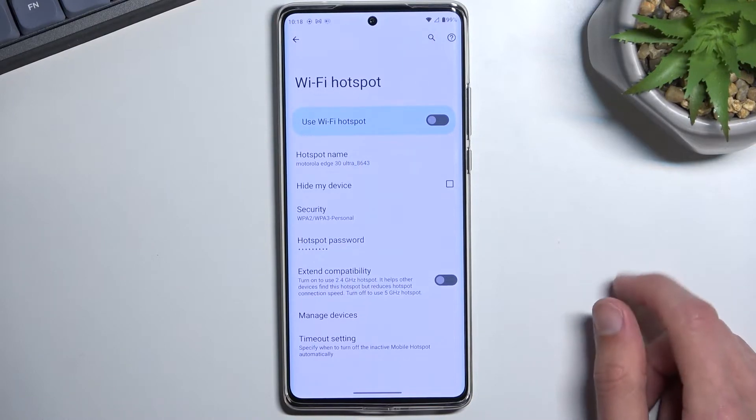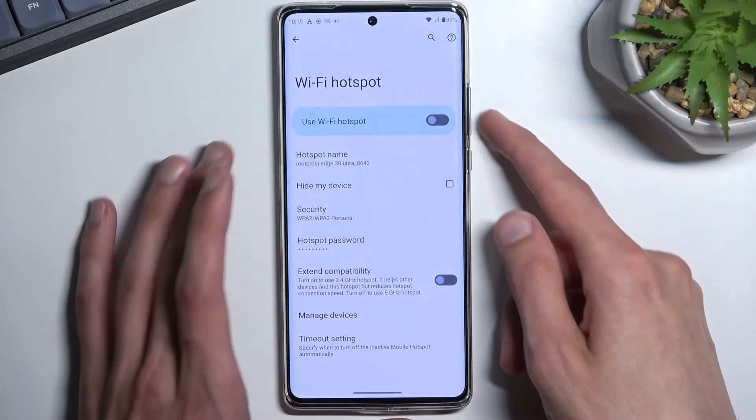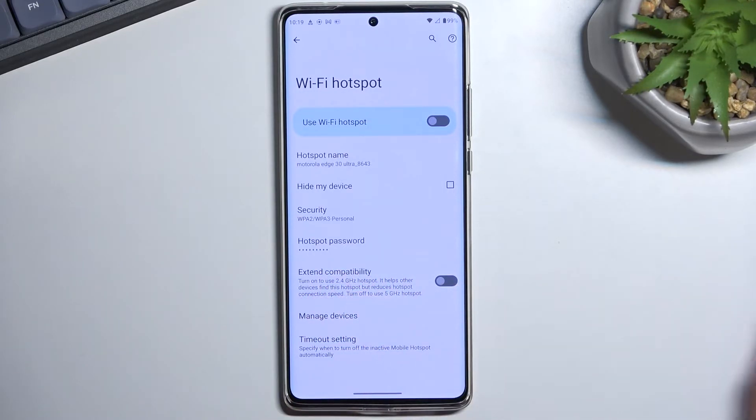You also have some additional settings for extended compatibility, like a toggle to use a 2.4 GHz hotspot. If you will be trying to connect with some older device, I do recommend turning this on. If whatever you try to connect doesn't see any kind of hotspot by this name, that means it does not support 5 GHz hotspot — just toggle this on and it should solve your problem.